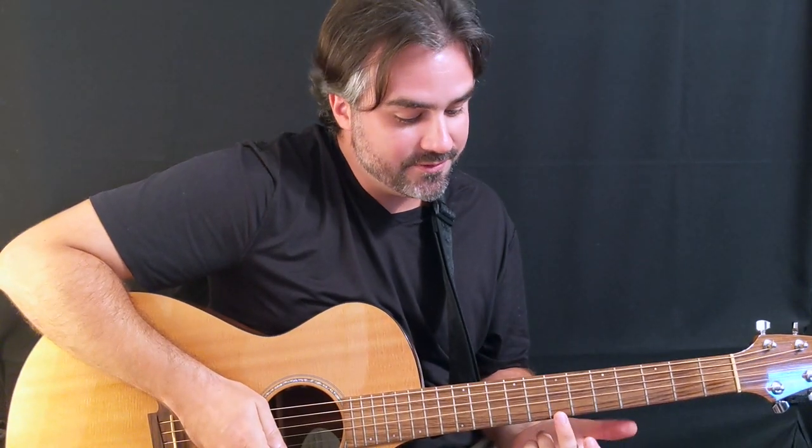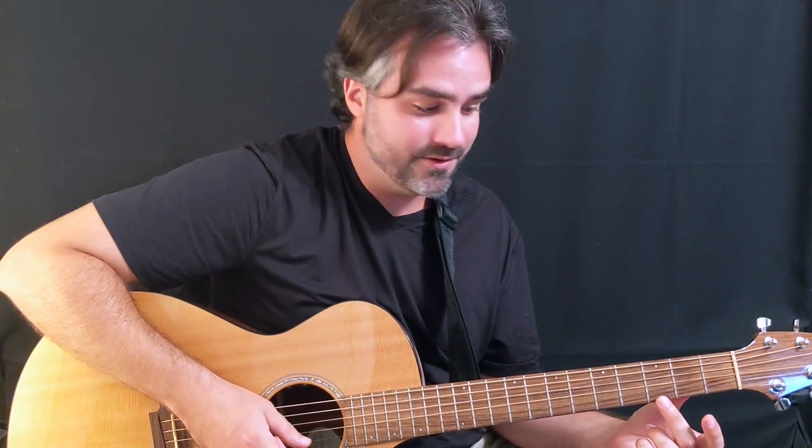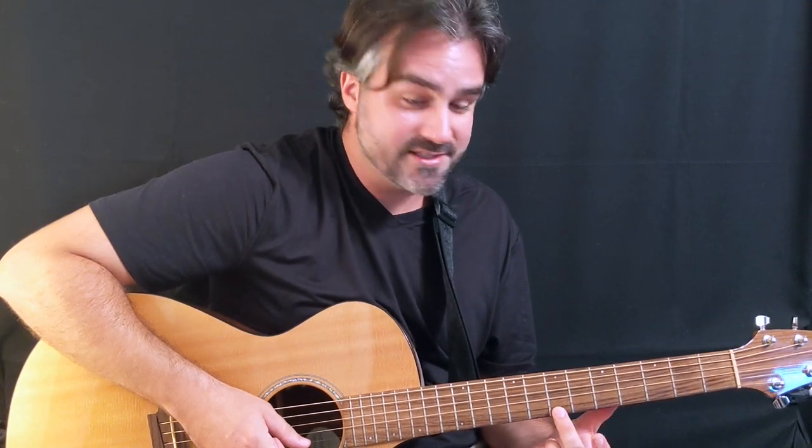On this song we're going to be using our friends, the dot markers. As you can see, we have dot markers up the neck, and we're going to be focusing on the first dot, the second dot, and the third dot. This is going to be the seventh fret, the fifth, and the third fret.